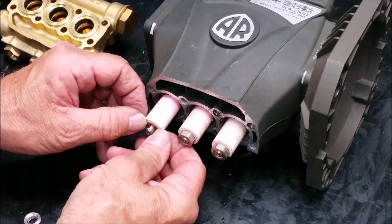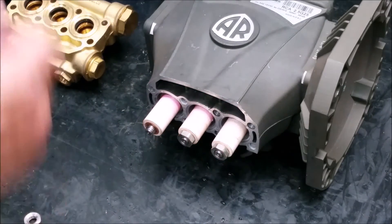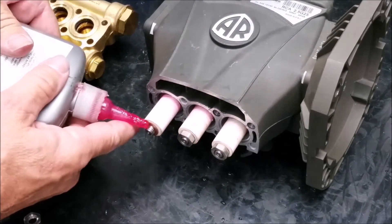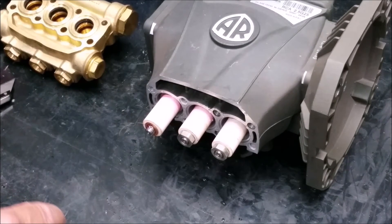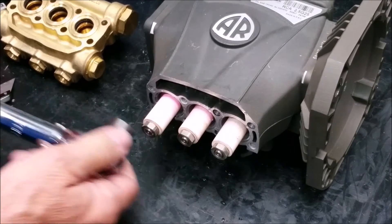Add on the new copper washers and add a drop of medium strength thread adhesive on the piston nut threads. You will need to torque them to 106 inch pounds.